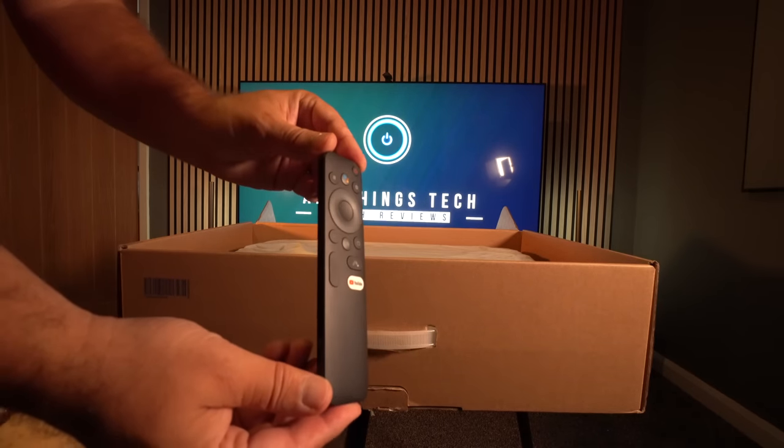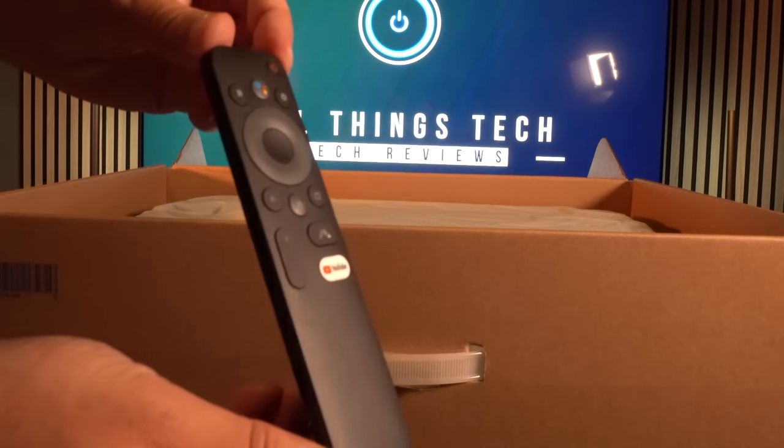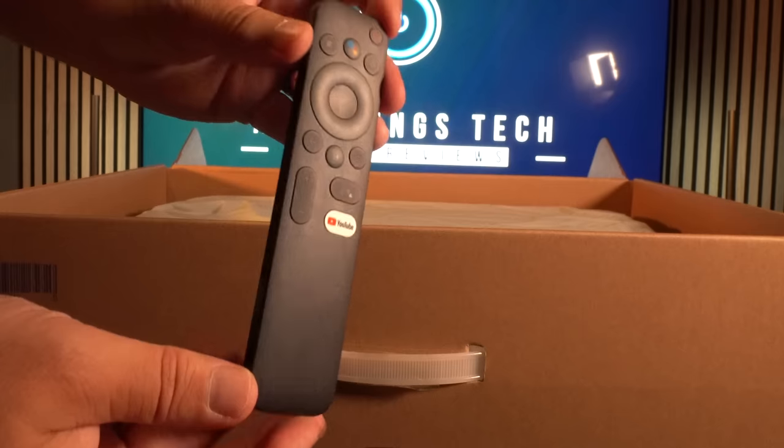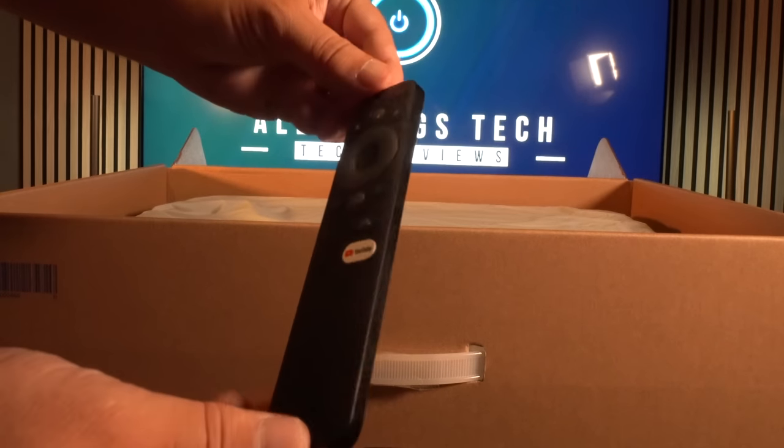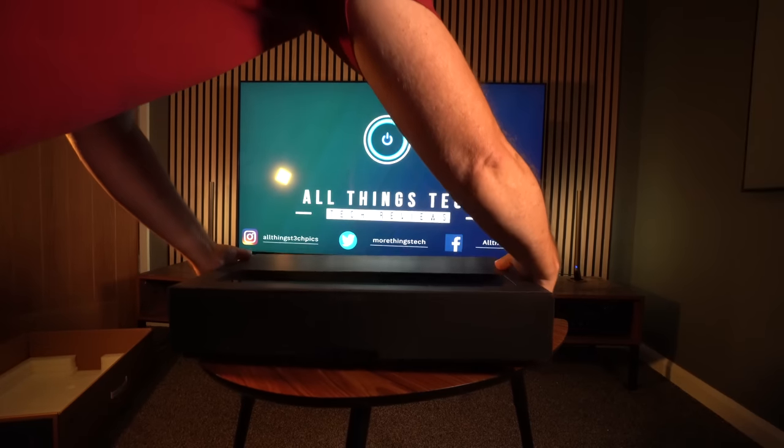The remote is pretty basic. I do like the fact that it's got a YouTube button, but the rest of it is very simple. It looks okay and feels nice in the hand, but I would have loved to see a backlit one.